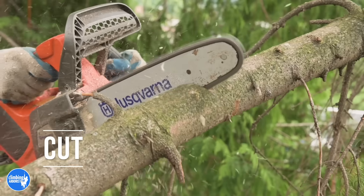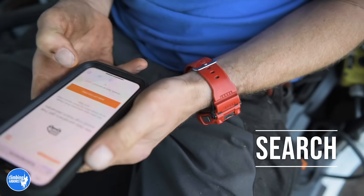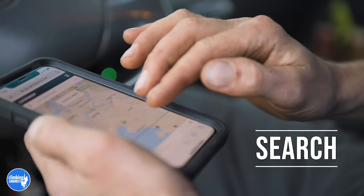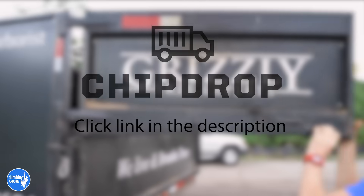This awesome video is brought to you in partnership with Chipdrop. Chipdrop is a low-cost, if not free, service that you can use to find a convenient drop site nearby. So sign up with Chipdrop today and find your next drop site.